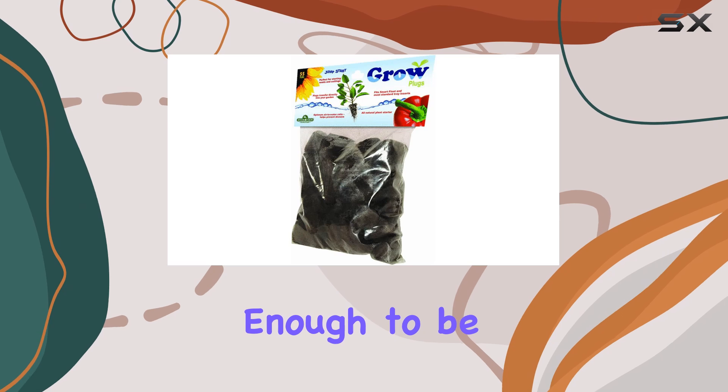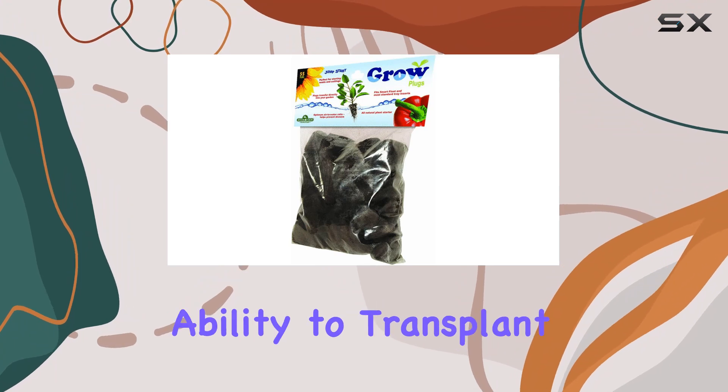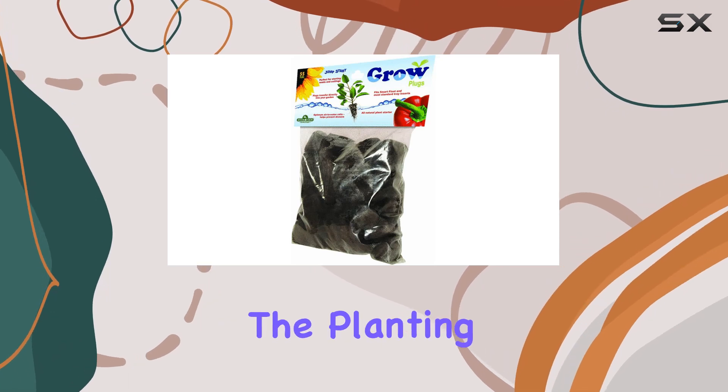These grow plugs are versatile enough to be used with or without rooting hormone, which provides flexibility depending on your propagation method. Their ability to transplant directly into your garden is another huge advantage, saving you time and hassle during the planting process.